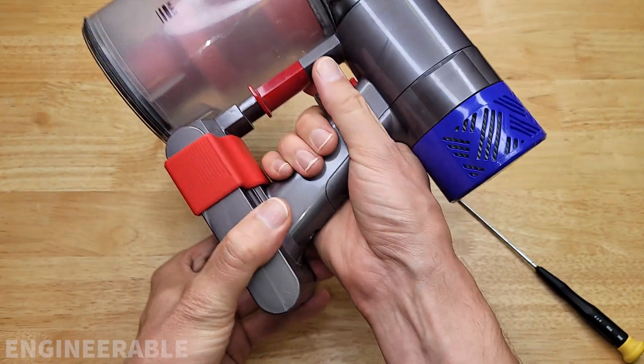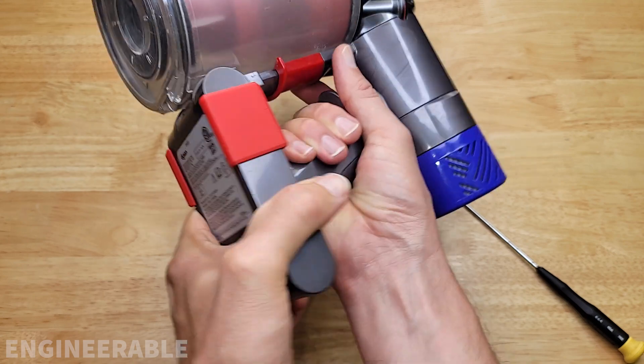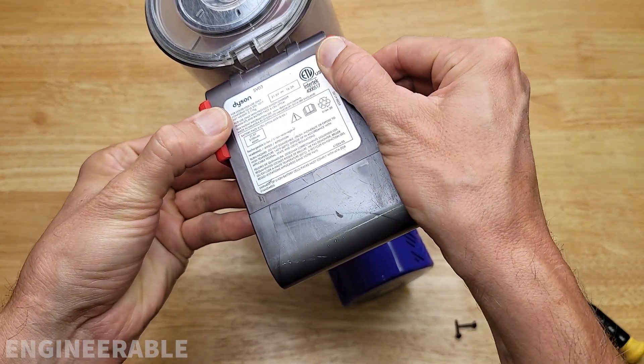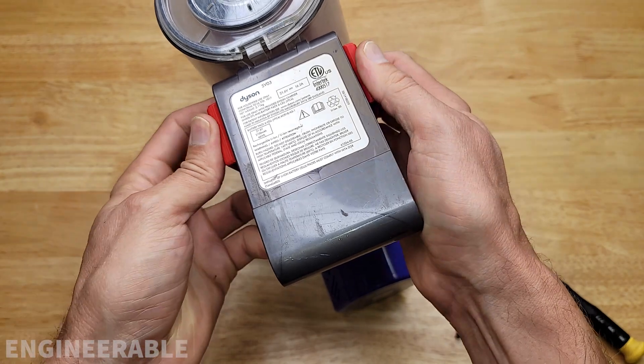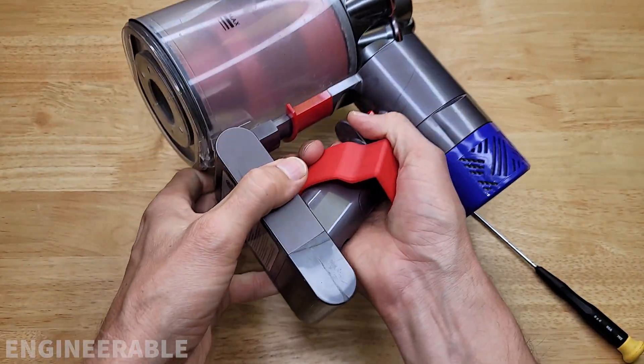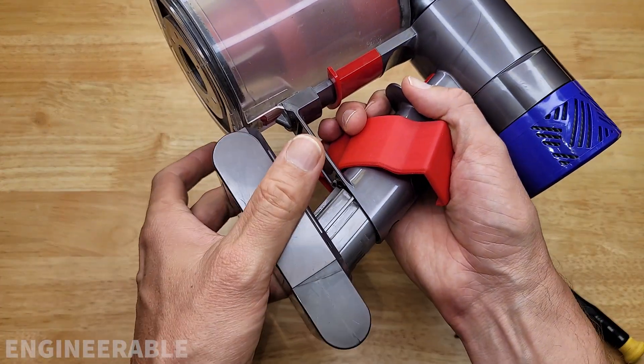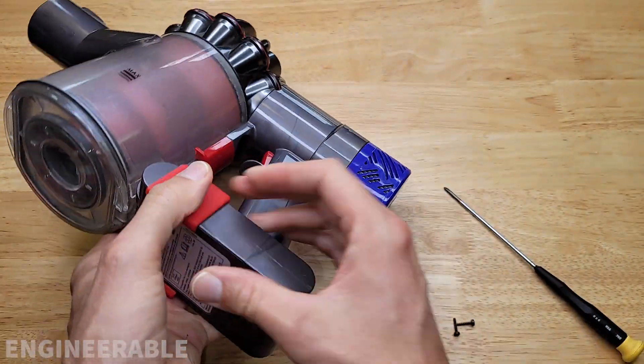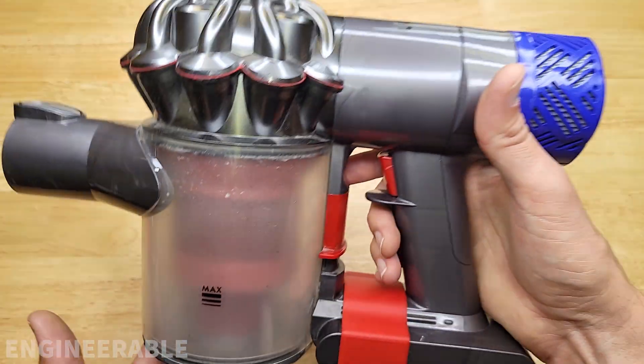Once it's snapped on, the battery is securely held in place — the battery is not coming out unless you manually release it by pushing the clip snaps apart like this, sliding back. Then you can swap your battery, grab your new battery, slide it on, and then put the snaps back on. It's about as quick as changing a cordless drill battery.